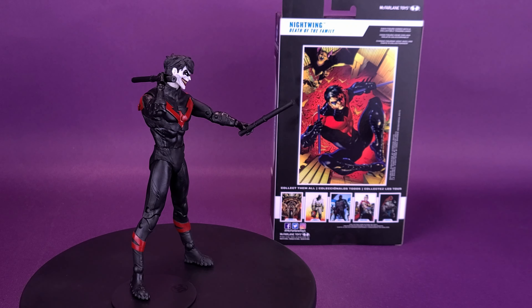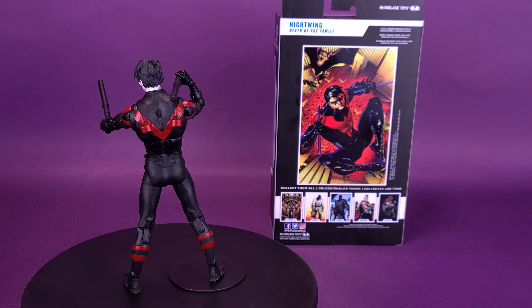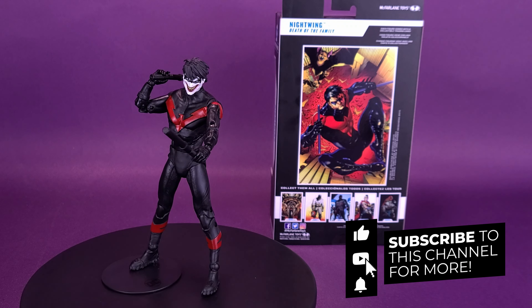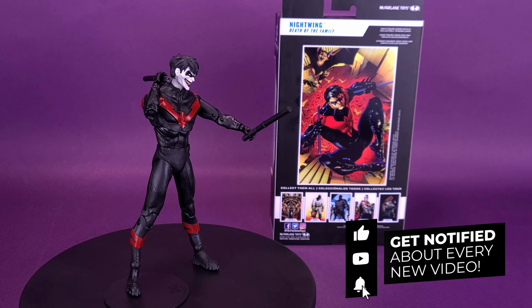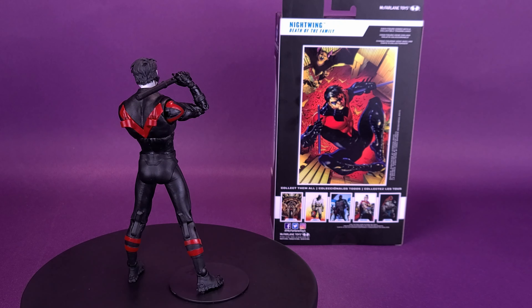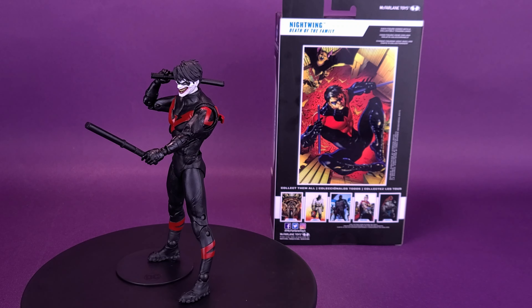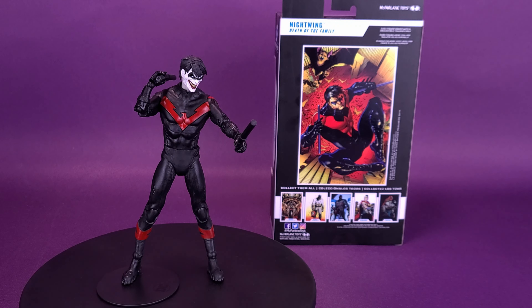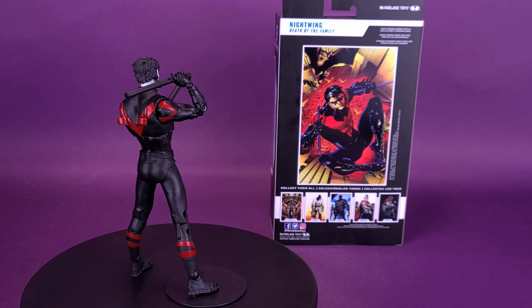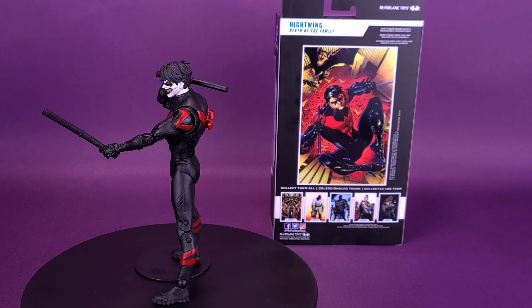What do you guys think of the Joker-fied Nightwing from Death of the Family? Let me know down below in the comments section. If you are new to this channel and enjoying the content, hit the subscribe button and be sure to turn the bell notification on so you get those friendly reminders whenever a new video pops up. There will be new DC Multiverse reviews coming your way. As quickly as we pick up a wave of new figures, McFarlane either announces or releases new ones hitting store shelves — it's impossible to catch up unless you have a money tree out in the back. Lots of stuff coming your way, guys. Thanks for watching — see you next time.